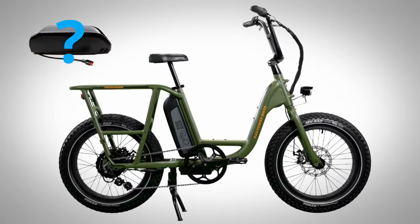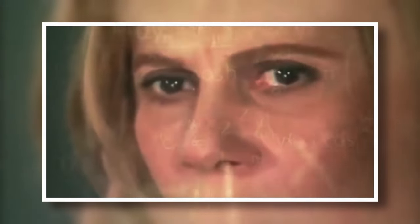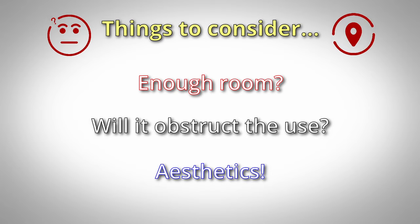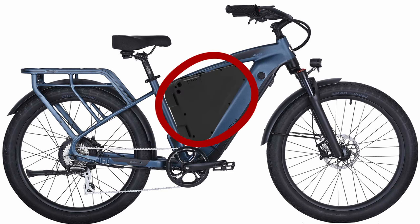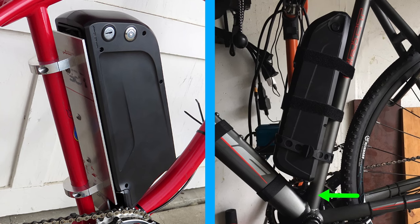Before you decide on a battery purchase, I'd recommend first deciding where you'll be adding this second battery, since much of that decision depends on where you'll be putting it. Figuring out where you're going to mount this new battery and how you're going to attach it can be the most difficult part, since there are a few things you should probably consider: Do you have enough space? Will the battery interfere with the bike's functionality? Where can you put the battery so it doesn't make your e-bike look terrible? Choosing where this battery will mount goes hand in hand with the choice of what battery to purchase.